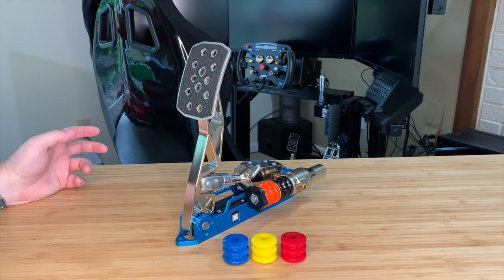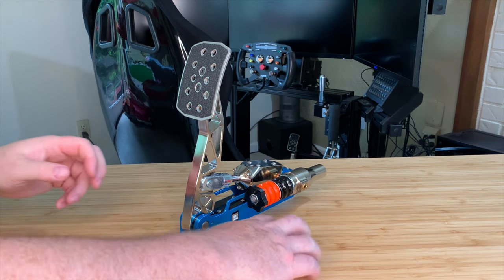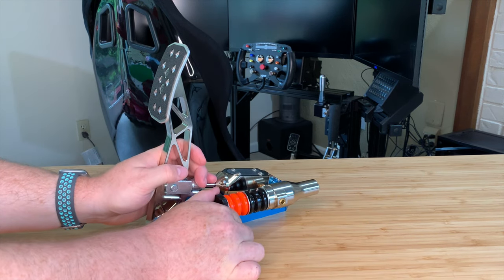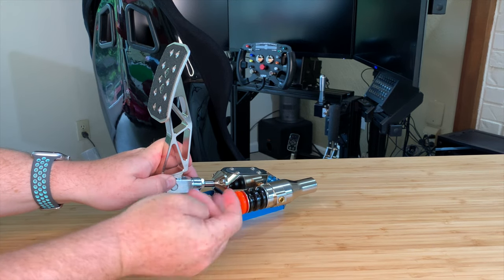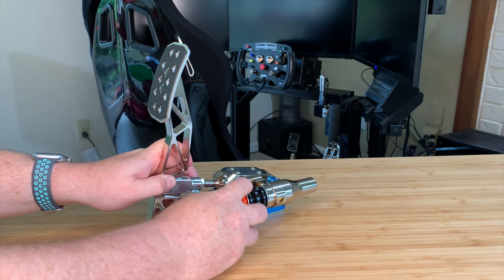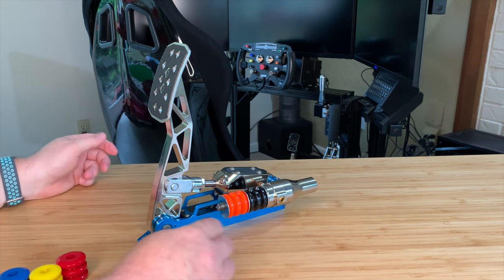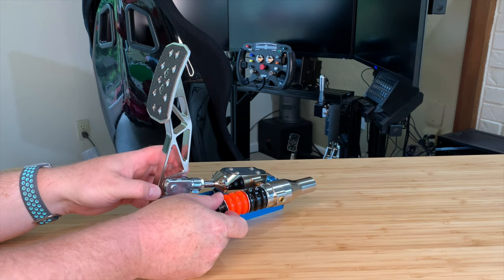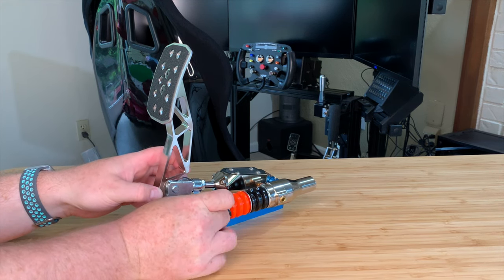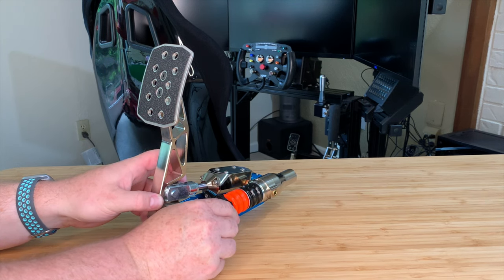Changing out bumpers is very trivial. The nut on the front turns off, revealing a washer, bumper, washer, bumper, washer — replace whatever you want in there. I like the orange and black combo; it allows quite a lot of pressure and works well for my braking style.